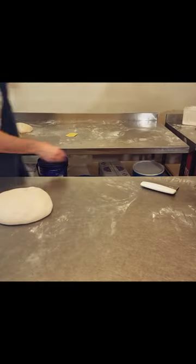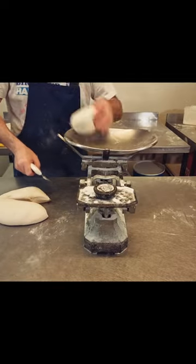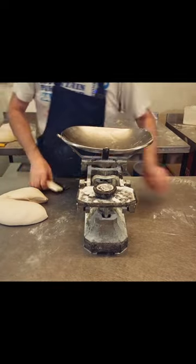Dough's ready so we'll be scaling it off at one pound pieces — or if you're in England, it's 400 grams a loaf.